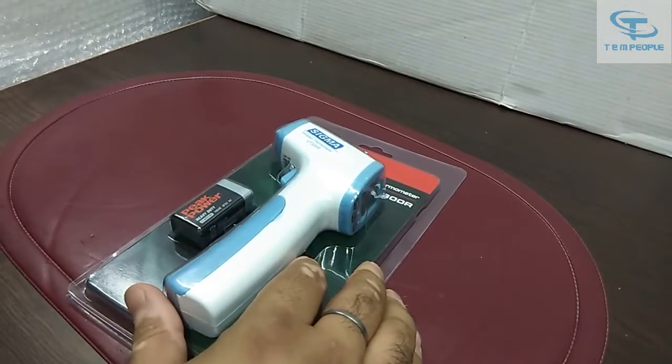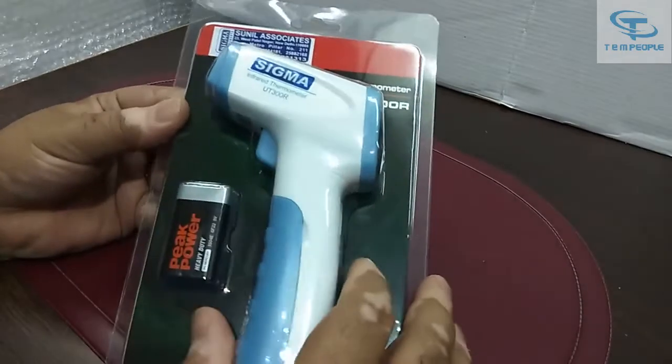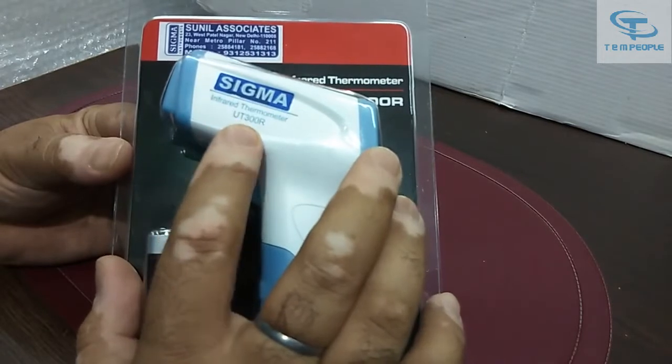My name is Rohit and today I will give you a demonstration of a meter which is an infrared thermometer. The make is Sigma and the model number is UT300R.